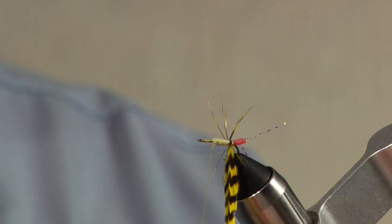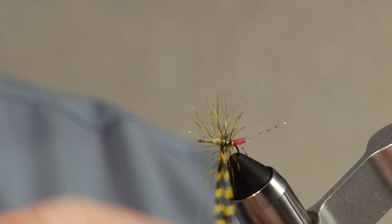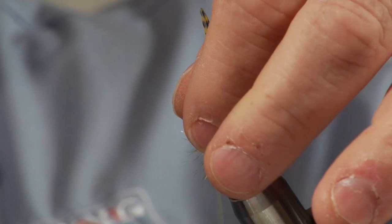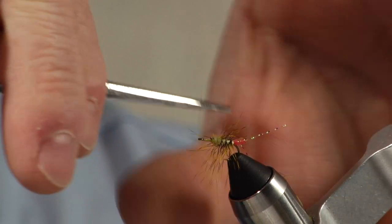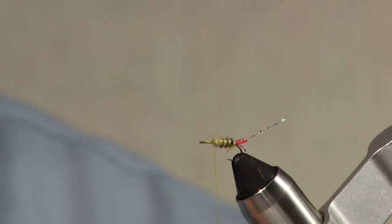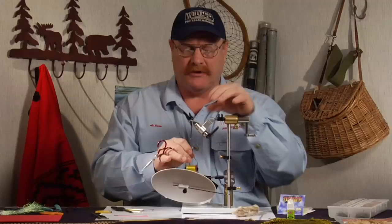Once I've got the body on, I'm going to palmer this hackle — it just takes three or four wraps. You can see that hackle is huge for this fly. Tie it off, clip the tip off, and then trim these barbs very, very short. Just spin the hook around and do each side. So now I've got a rib with a little bit of fuzz.